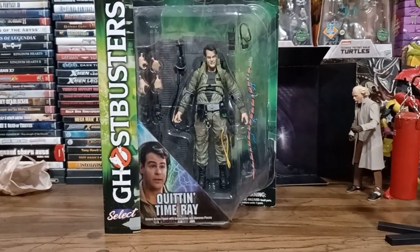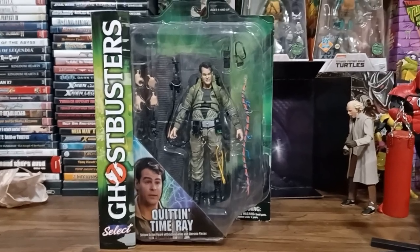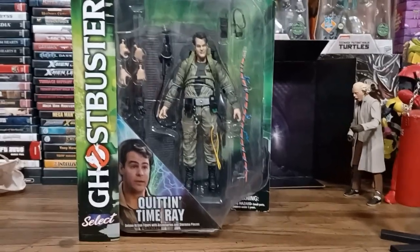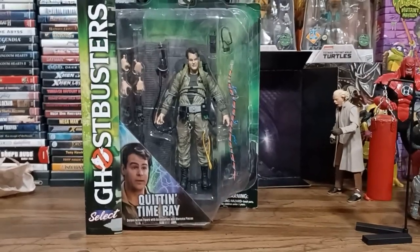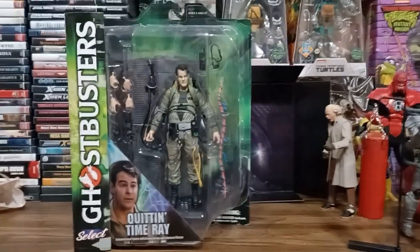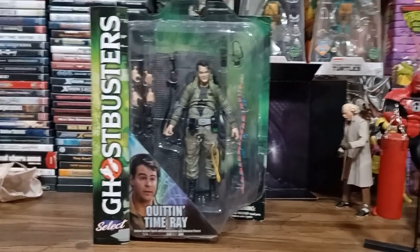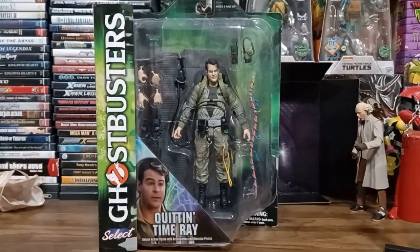Today we're taking a look at the Diamond Select Quentin Time Ray action figure. Now obviously this is a few years old and behind on the times, I know. Like I've said in previous videos, this is just a matter of me finally getting space to display them. So it is what it is. I'm just happy I have them.